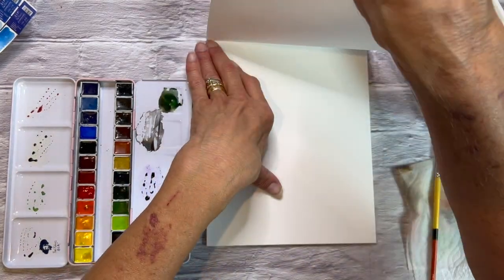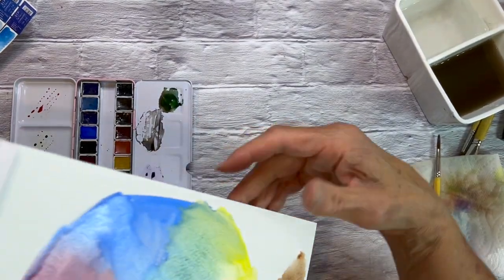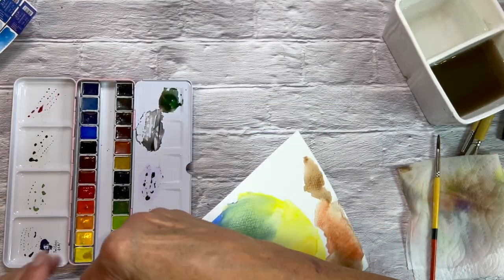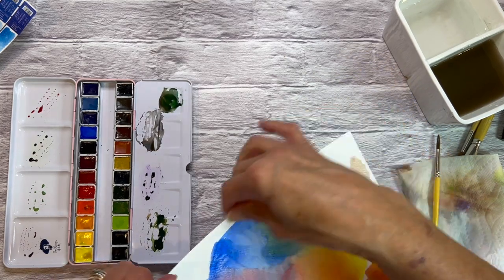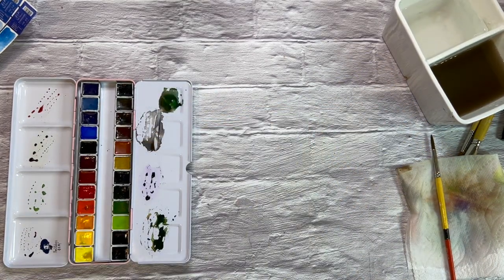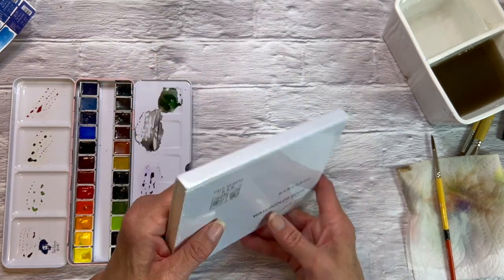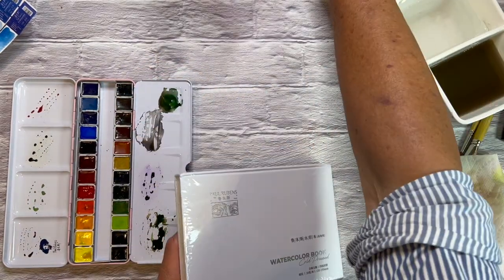Let's paint something — let's get to painting. Did you hear that rip? That's another reason I dislike this paper. I do like the hot press version, but not this one. So on to better things.